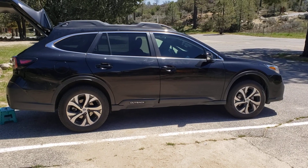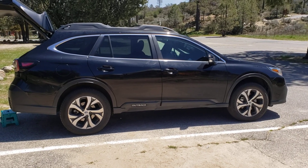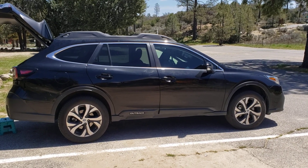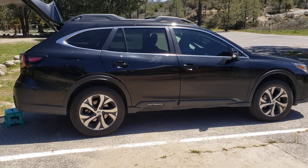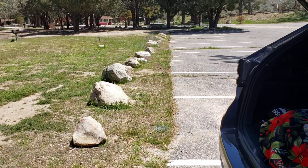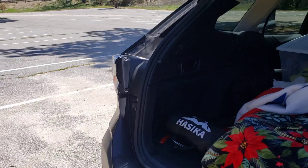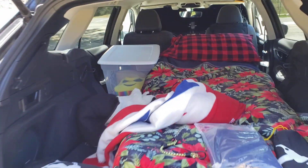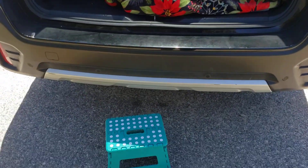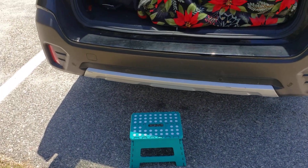Episode two of my Subaru Outback Car Camping Adventures. So I pulled up into the parking lot of this regional park — day use park. I literally parked it, put up the window Reflectix in the front, put out my steppy stool because I keep falling out of the car.